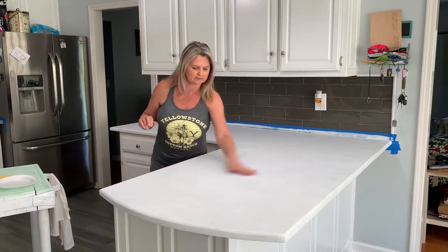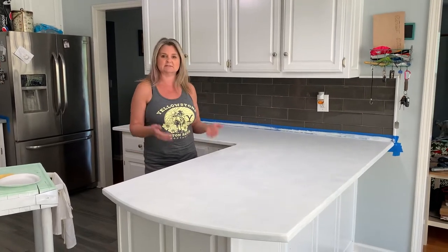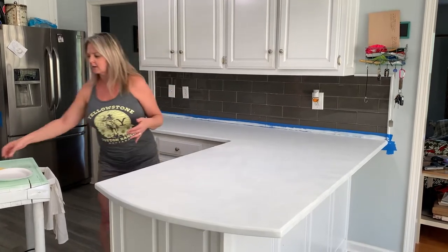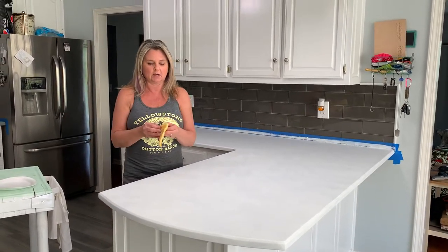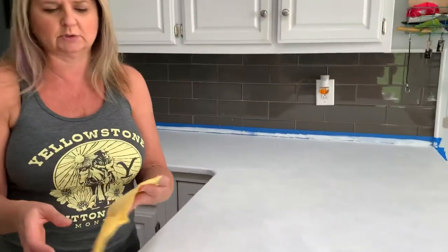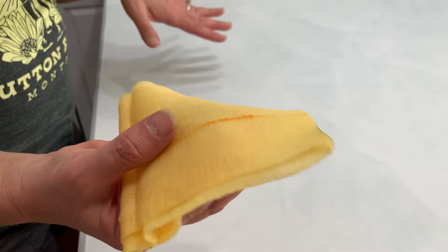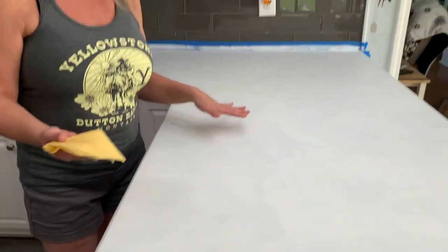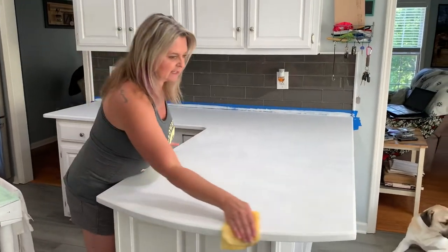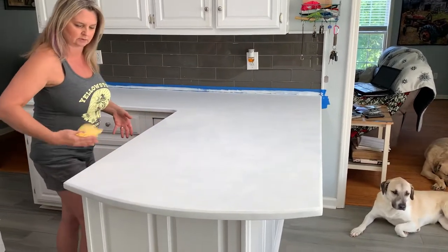What we want to do now is — our house has dogs and cats, and this has sat overnight, so dust has probably fallen on it or hair has gotten on it. We want to make sure we have a super clean surface. We're going to take a tack cloth. You can get them at Home Depot, Lowe's, or any hardware store. It's a tacky cloth that picks up any dust particles, hair, anything on the surface that we don't want under our paint. We're just going to run this along the edge or along the top.